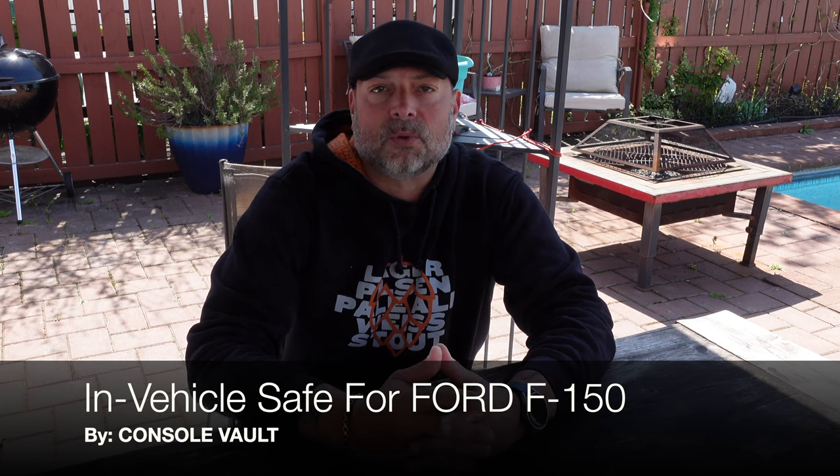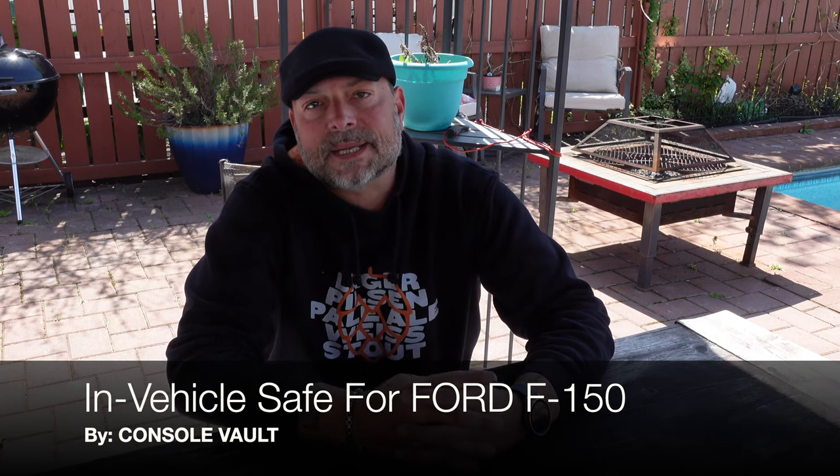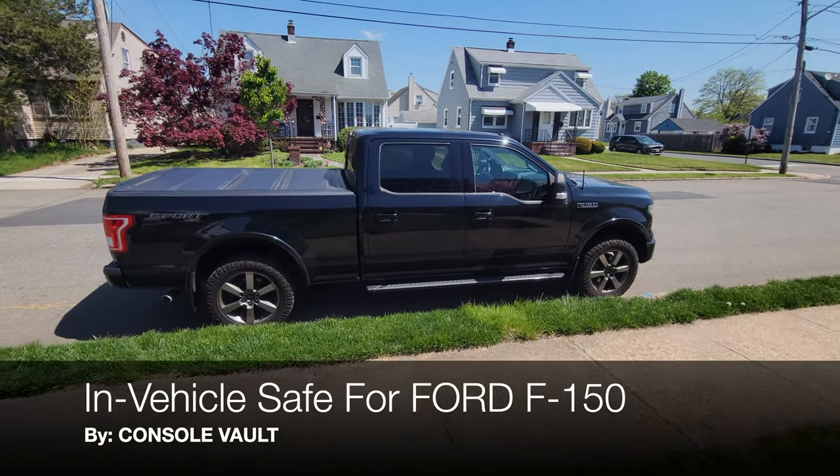Hello and welcome to my Coach Helder channel. Today I'm going to be going over installing a console vault in a 2016 Ford F-150 truck.